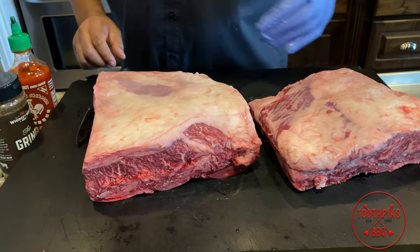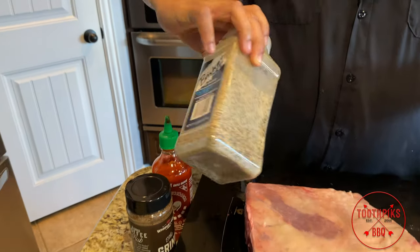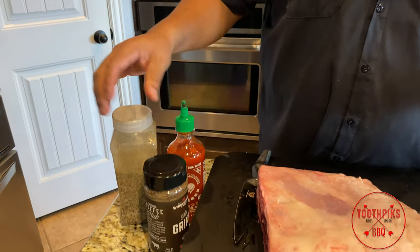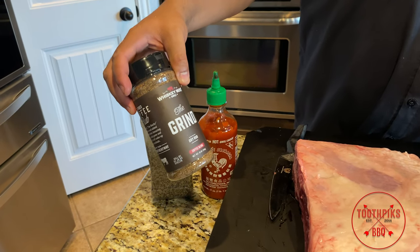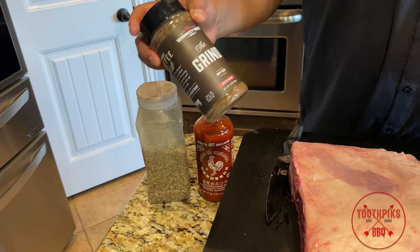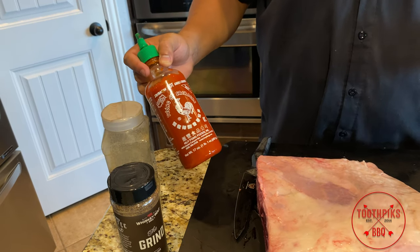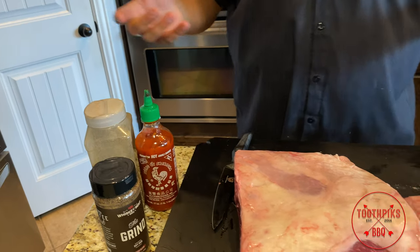So the first thing you wanna do — let me show you what I'm using. I got my good old brisket rub I made up, got some black pepper, coarse kosher salt, and a little bit of celery seed in there for smoke. Then I got this Whiskey Bent barbecue the Grind dry rub — I tasted this, it's a coffee blend. I think that's gonna go great on beef. And for a binder, instead of mustard, we're going with Sriracha hot sauce. This is not gonna make it hot at all. It's just a binder to help the rub stick.